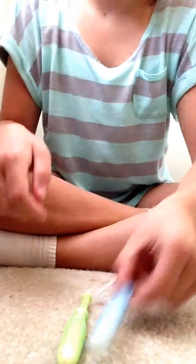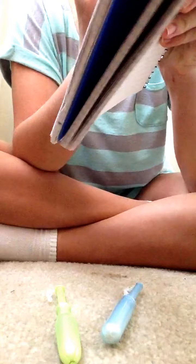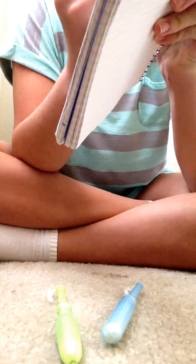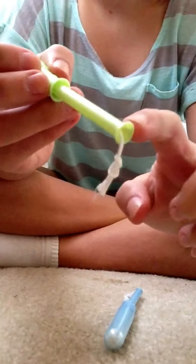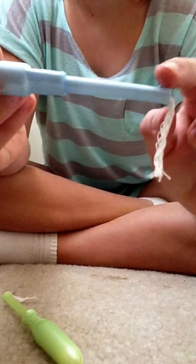The Tampax Pearl is longer than the Playtex — I'll put that as a side note. But for the applicator, the Playtex has a ring you can kind of see, and the Tampax has a little divot but it's not a ring. So I'm going to give a point to Playtex for the ring.